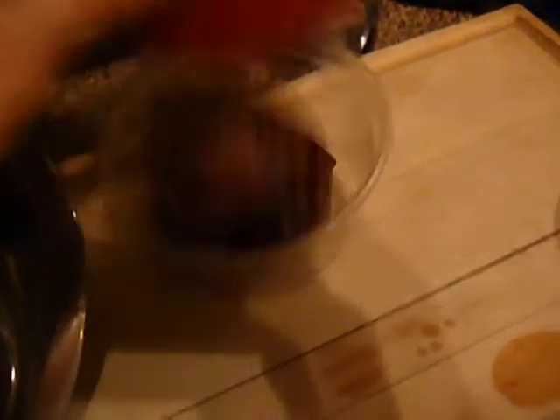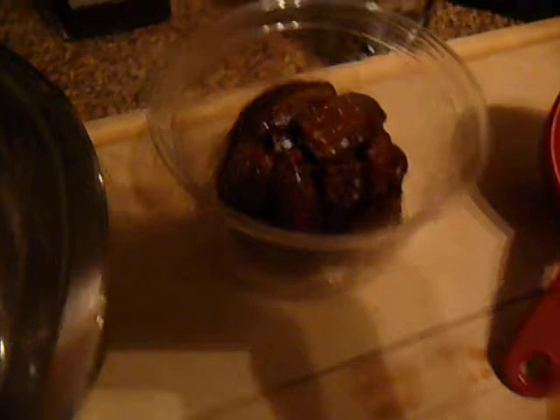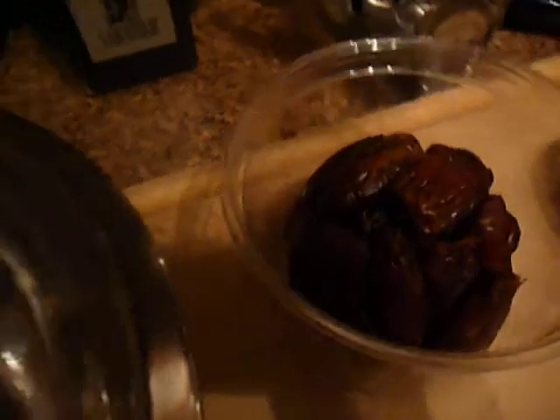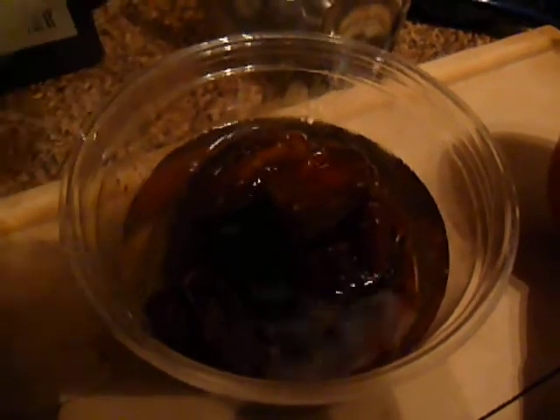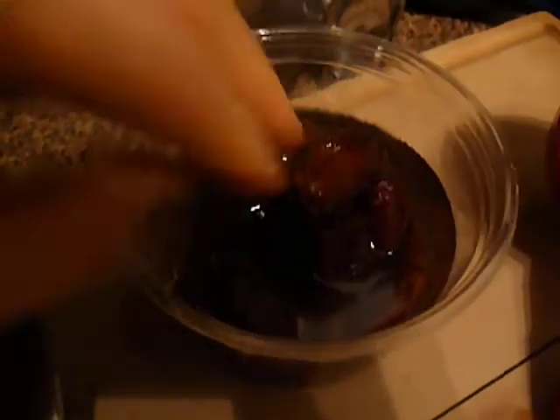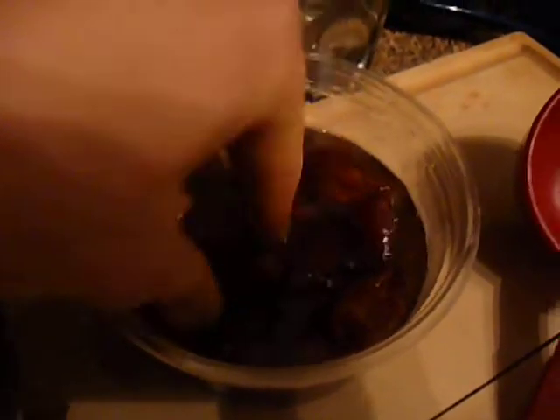Put them in a bowl or some sort of container and let them spread out. To this, I just want to add enough warm water to cover them up. Give them a little squish down, make sure everybody's getting there. This is going to help soften them so I can puree them and make a paste, which will sort of work as brown sugar in my recipe.